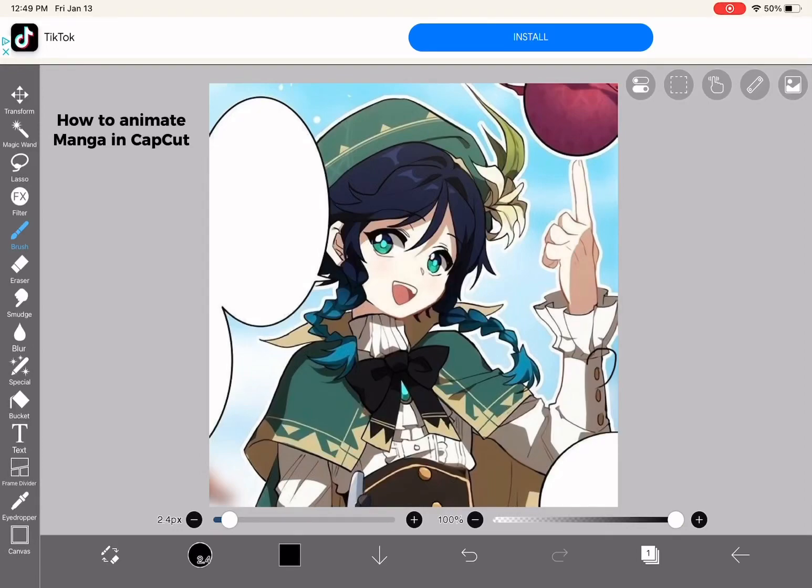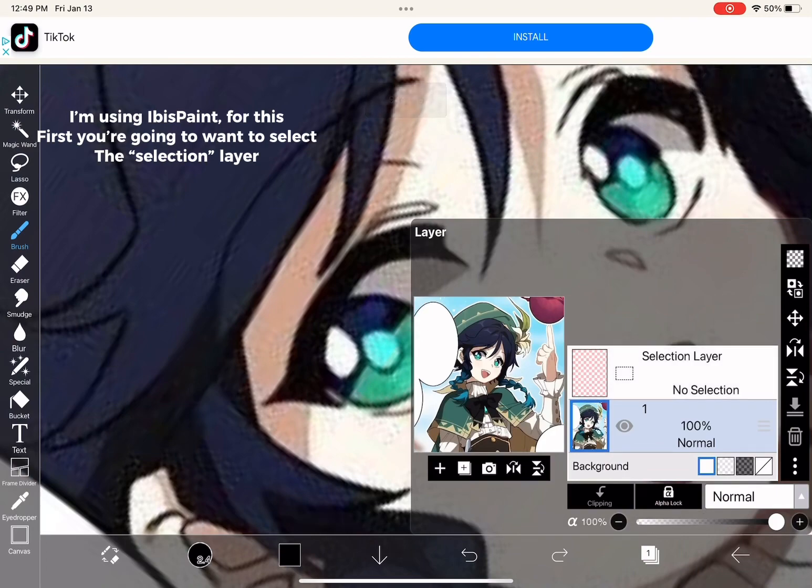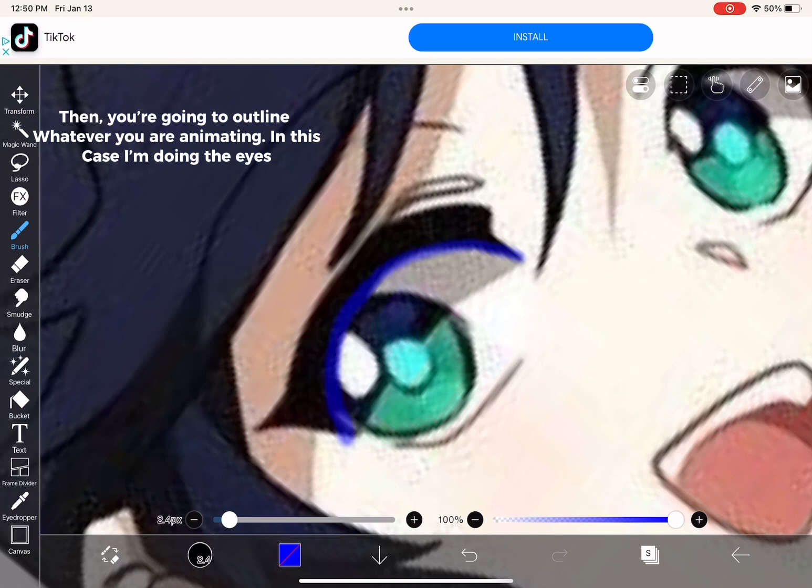How to animate manga in CapCut. I'm using Ibis Paint for this. First, you're going to want to select the selection layer. Then, you're going to outline whatever you are animating — in this case, I'm doing the eyes.